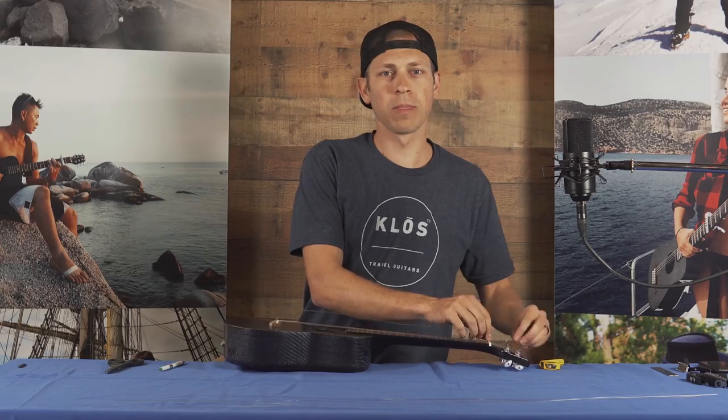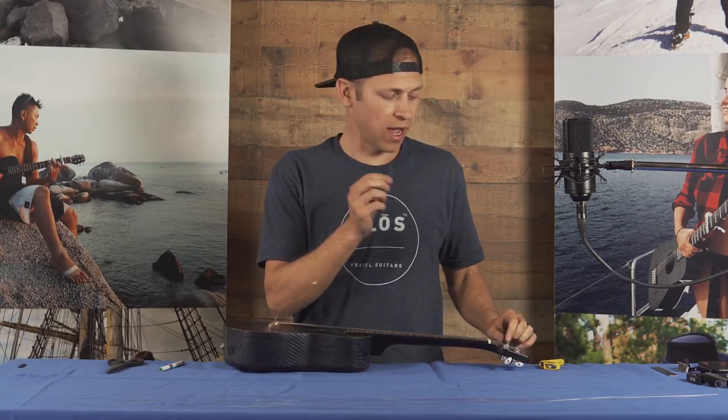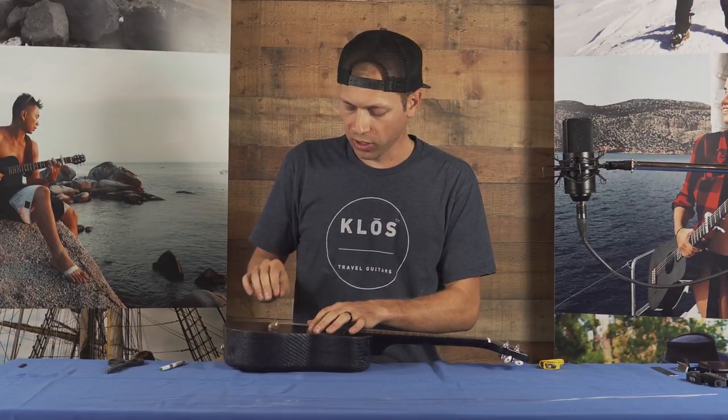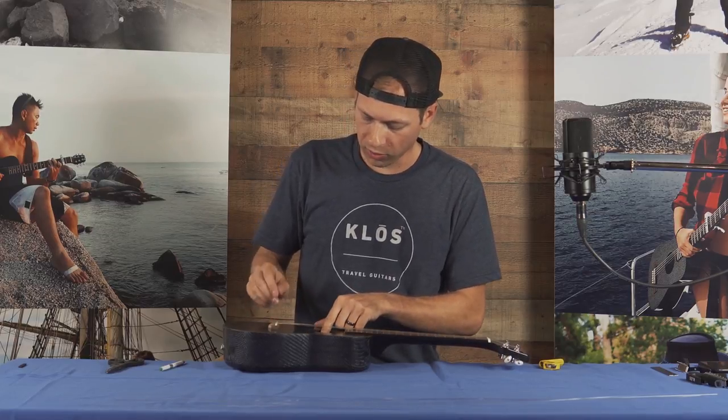Next, we want to take the strings off. I'm going to use a string winder and I'm going to take one string off completely, install the new one before I move on to the next string. Once we have this side of the string out of the machine head, we're ready to pull the string out. You want to push the string through the hole until you see a part of the string through the sound hole.